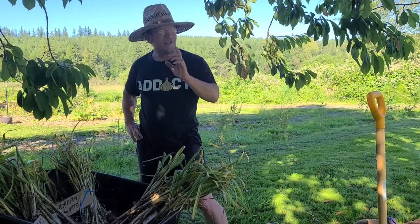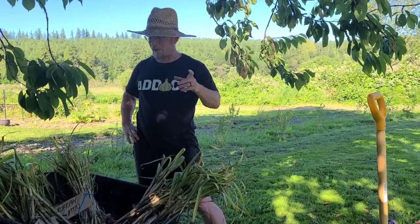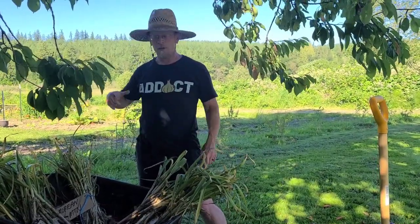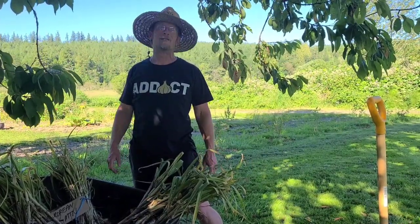You're not quite done yet — you've got to cure these. All that is is drying them out for a couple of weeks, usually two to three weeks, somewhere dry. Moisture is the enemy. We'll get them hung up in our shop here in a little bit — we'll go over that in the next video. Thanks for tagging along with us. Have a great day.